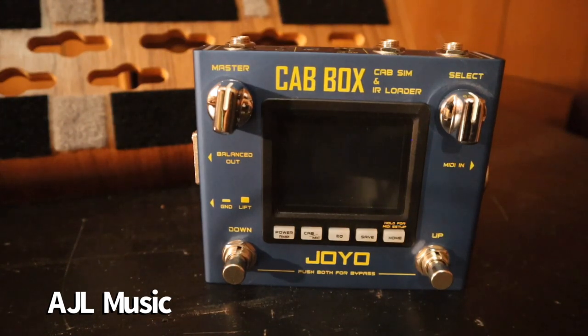It has a ton of features, so when I first got this I felt a little overwhelmed — like, how am I going to show this? It's going to be a three-hour video if I do it in one shot. So I thought the best approach is to show you all of the built-in cabs one by one.